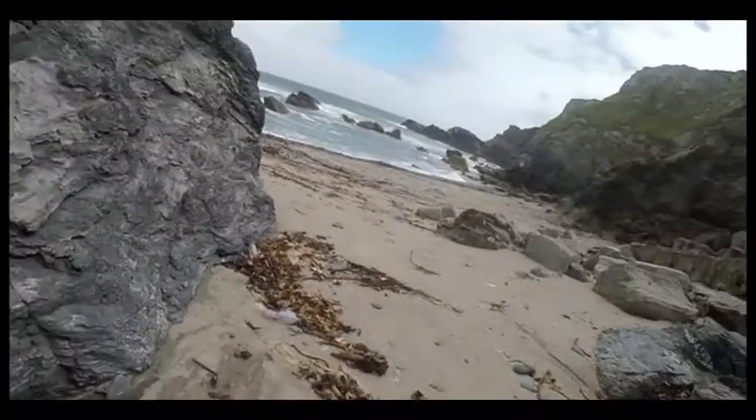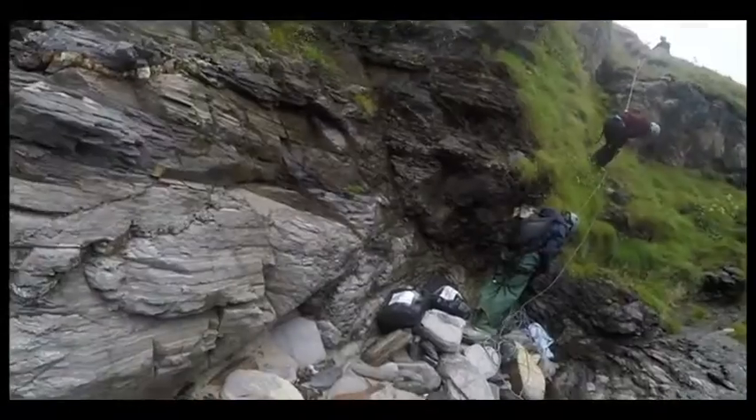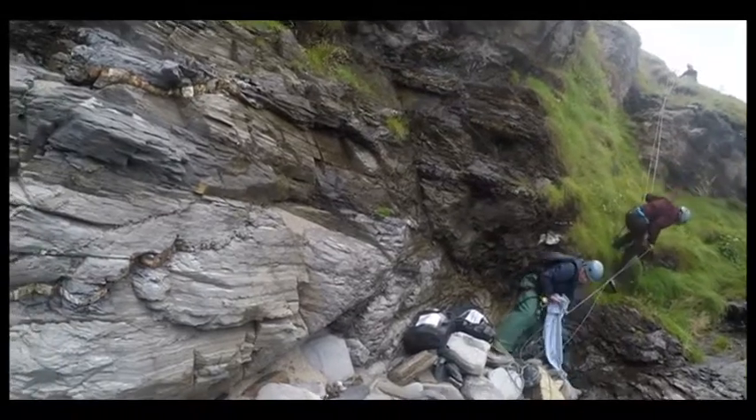A young seal is spotted in trouble. Not every seal can be rescued, but this one can be helped. The only way down to this inaccessible cove is to abseil down the cliff.